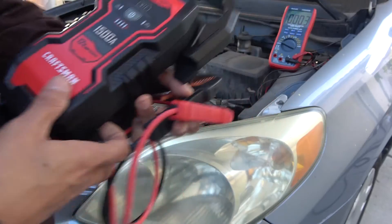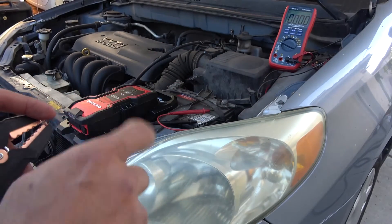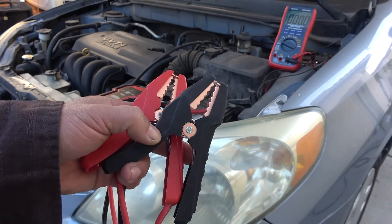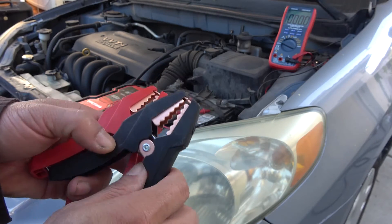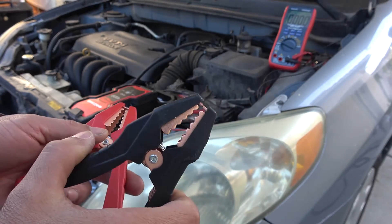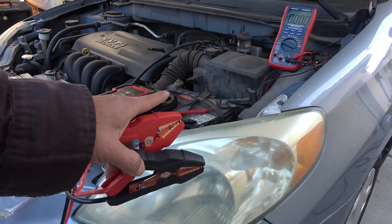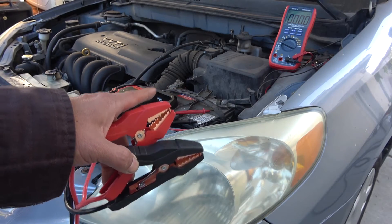I'm going to connect positive to the positive terminal of the battery and negative to chassis ground — not on the negative terminal of the battery. That's what's stated clearly in the manual. The idea is that when you connect this to chassis ground away from the battery, it will prevent sparks on the battery and therefore prevent explosion, because when you charge a lead-acid battery it will emit hydrogen gas, and if there's a spark it will explode.